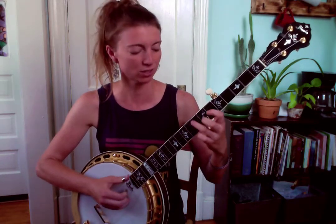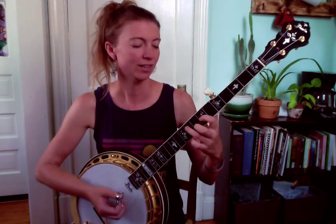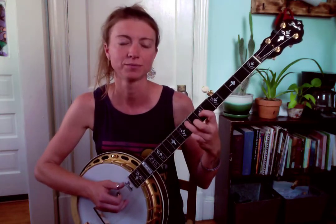Nice and slow. I just took that back one fret behind the G chord, pinch four, three, two together, and then put it back on the G chord and pinch four, three, two again.